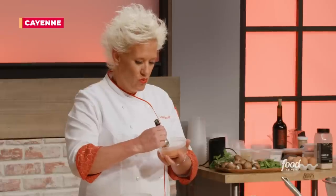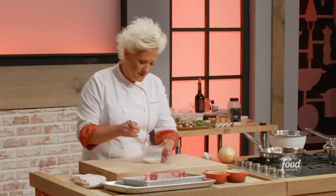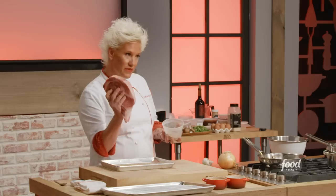By toasting and grinding the peppercorns it's really going to give a lovely pepper-forward flavor. About a half a tablespoon of ground pepper because this is really pretty strong, a tablespoon of granulated garlic, a pinch of this, and a tablespoon of salt. Let's get this all stirred up and get the meat nice and coated.